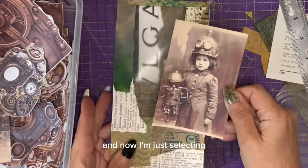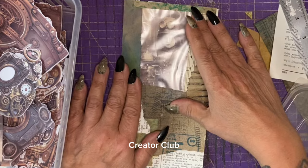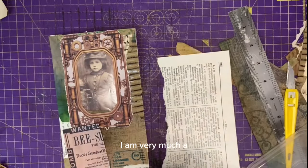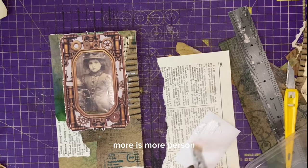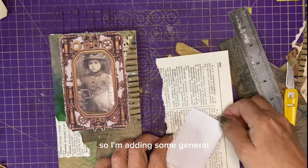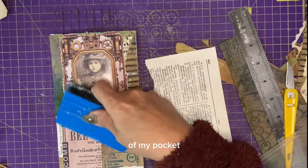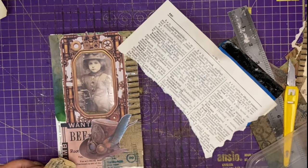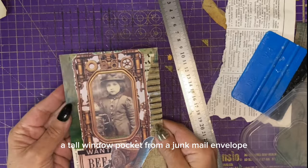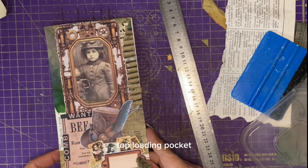Now I'm selecting a photograph from the printables that come with the steampunk creator club. Within the mega bundle there were also some steampunk style picture frames so I decided to add that. I'm very much a more-is-more person and I like my makes to be unique, so I'm adding general bits and pieces as a collage to the bottom of my pocket and then some more fussy cuts to give it a real steampunk grungy vibe. And there we have it — a tall window pocket from a junk mail envelope. The only thing left to do is sew the three sides to create a top-loading pocket.